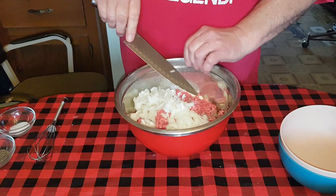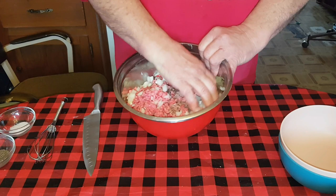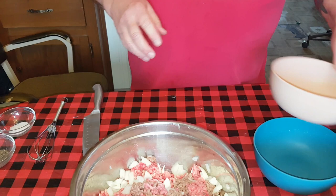Get that onion in there - you can kind of see how much we've got. There's no actual recipe on any of this, just go by how it looks.